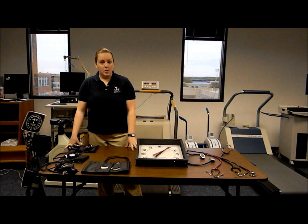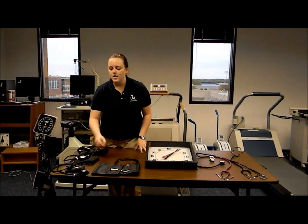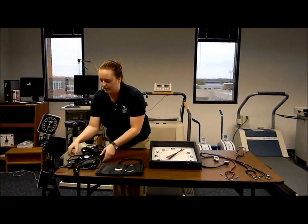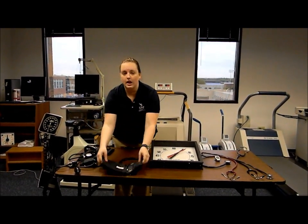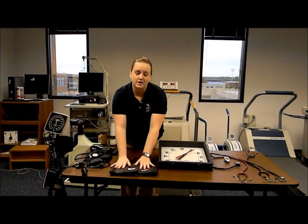Next we have our sphygmomanometers, or blood pressure cuffs. They come in four different sizes, which include the child size, the adult size, large adult, and the thigh. The thigh is rarely used, but just keep it around in case you have a participant that needs it.